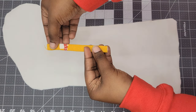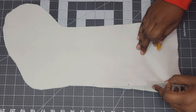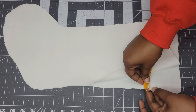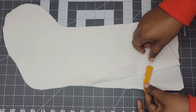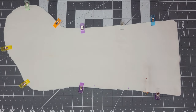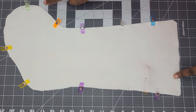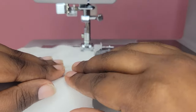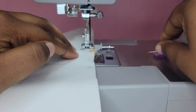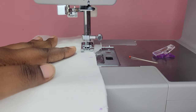Now we're going to work on the lining. Take your tab, fold it in half, and place it in between the two layers of lining at the mark we made earlier. Close the lining and pin it together. As you're sewing, make sure to leave that opening we marked — this will allow us to turn the stocking right side out when we're done. As you sew over the tab, remove the pin and reinforce that tab so it doesn't break under the weight of anything put into the stocking.